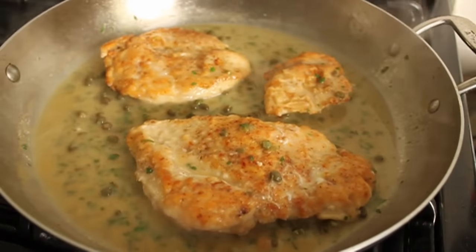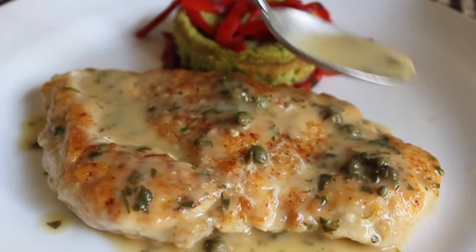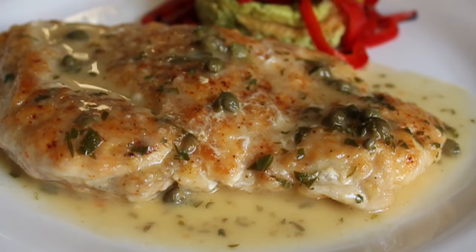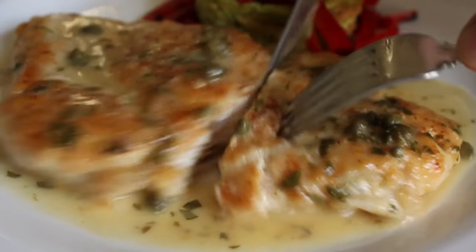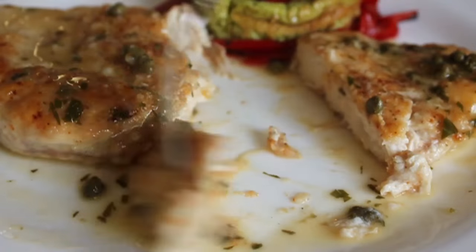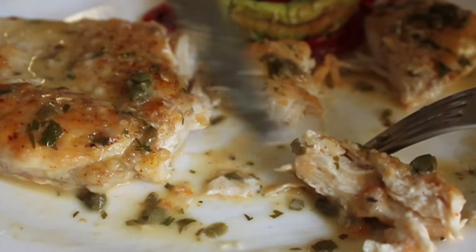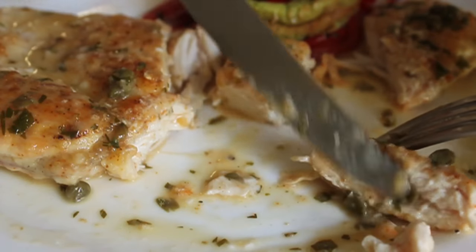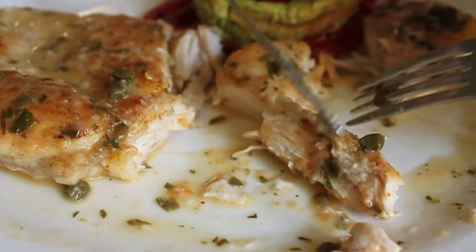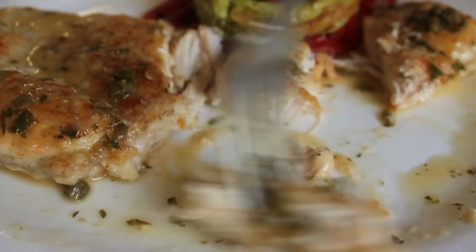Put the chicken on a plate and spoon over the amazing piccata sauce. By the way, don't ask me what to substitute for capers — there's no answer. Cut into this and thoroughly enjoy it. The chicken is tender and moist. That sauce is sharp but not too sharp, just bursting with flavor. Chicken piccata — super simple, super easy. Give this a try and put it in your permanent chicken rotation — make it at least once every 10 days.